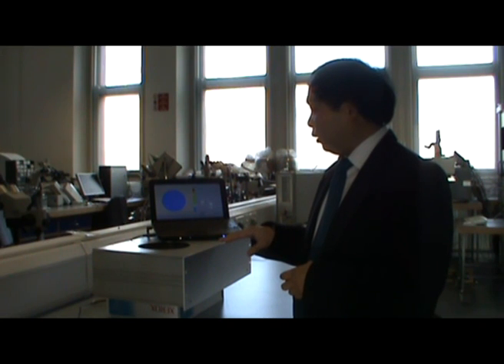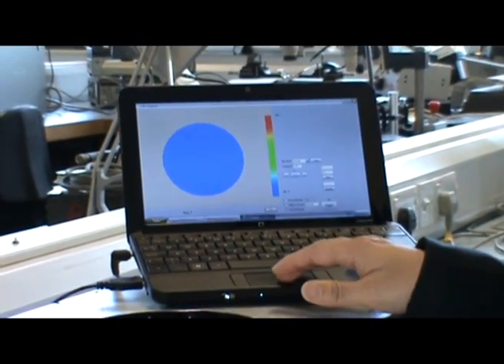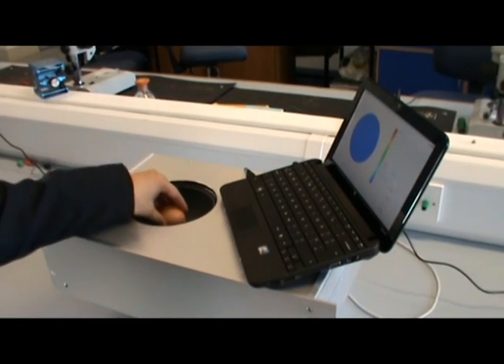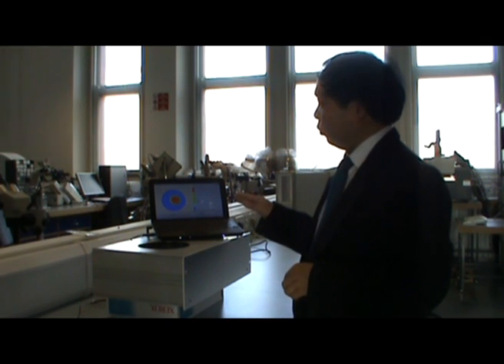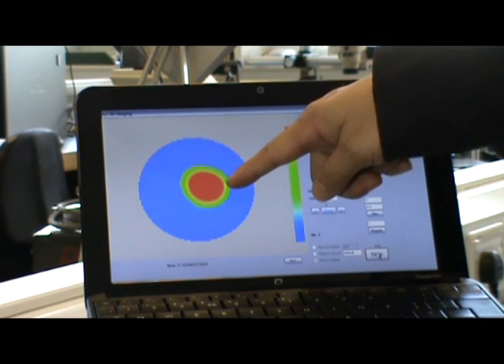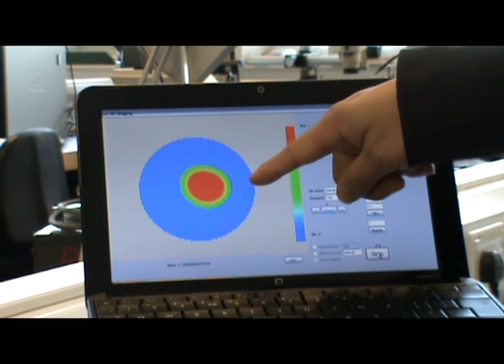At the moment, the imaging unit is empty. When I introduce an object that represents the tumor into the imaging unit, an image is shown immediately on the computer screen and the red dot represents the tumor in the breast.